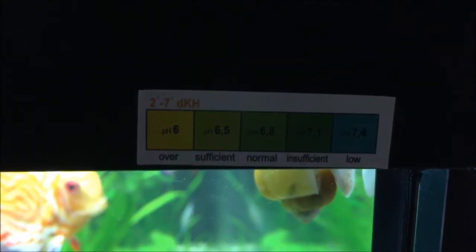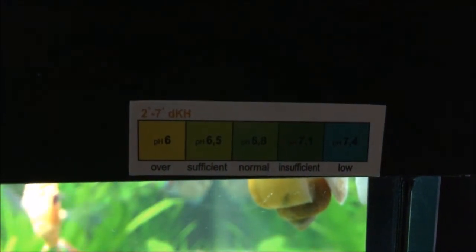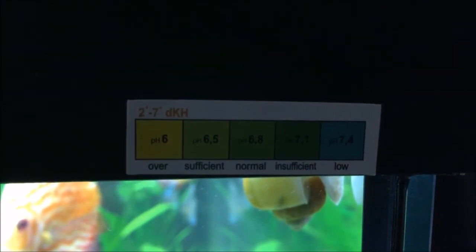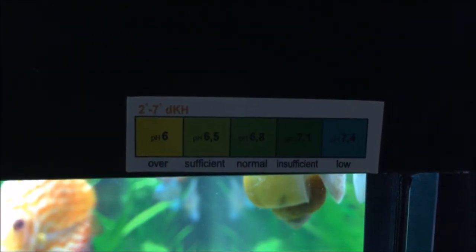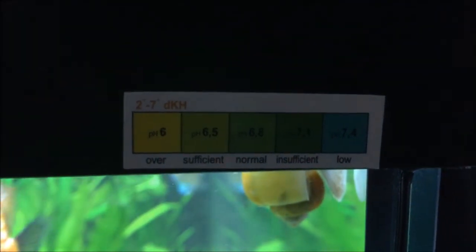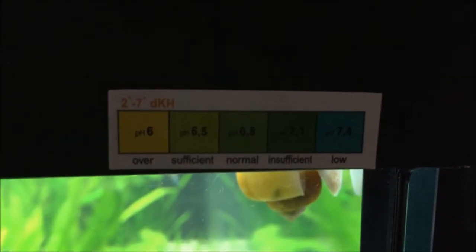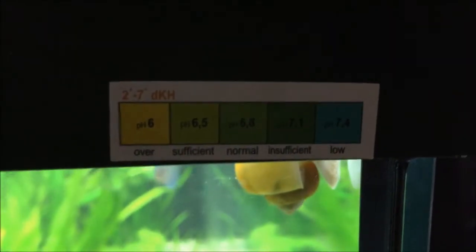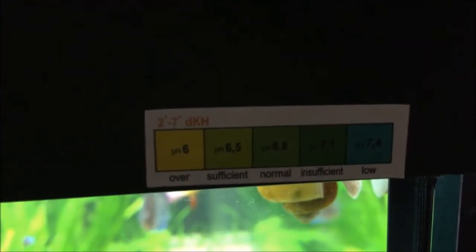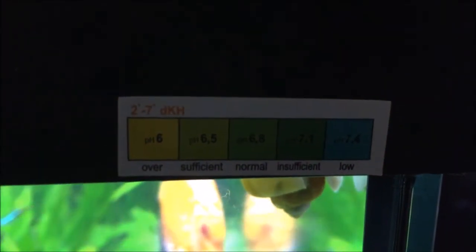You have to know the water hardness before you can use this scale. I know that my water hardness is between 2 and 7 dKH. My water hardness is about 6 or 7 dKH, I believe.